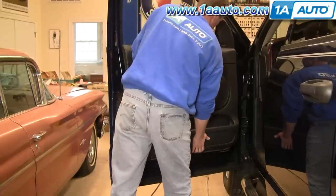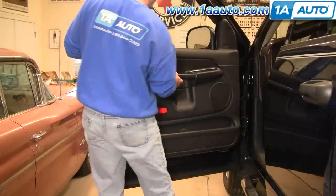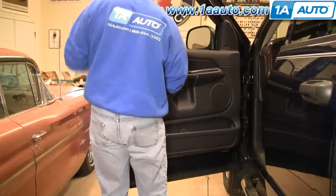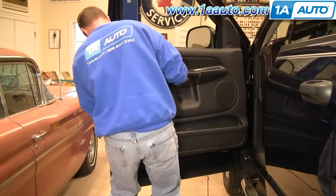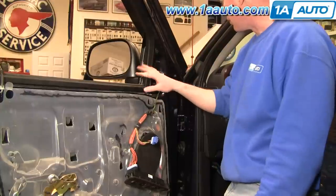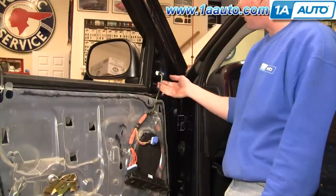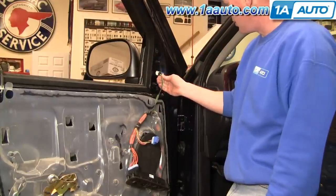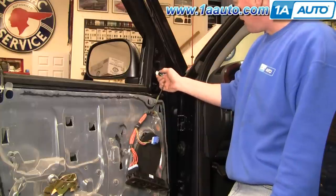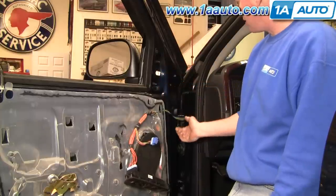Now you just lift the door panel up and open the lock here. To remove your mirror — or if your mirror is broken, what's remaining of your mirror — here is your harness lead. There's just a little button right on top. Push that down and unplug it.